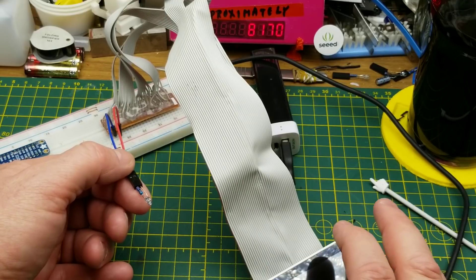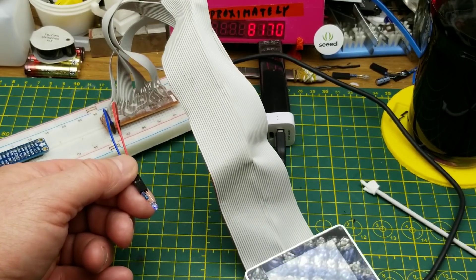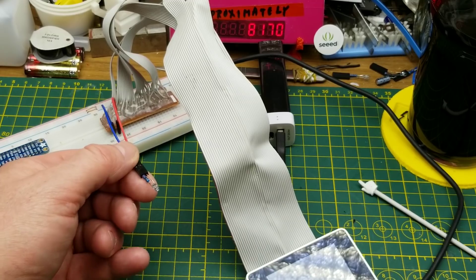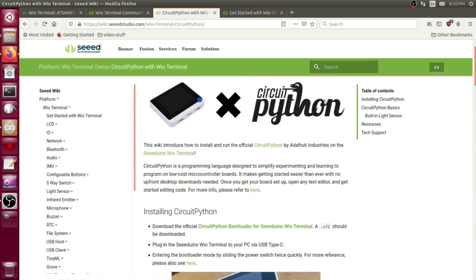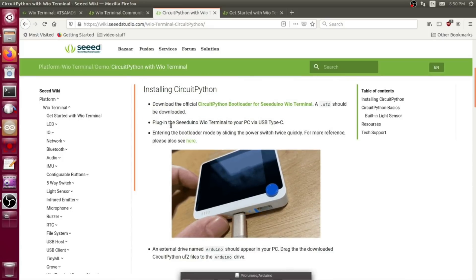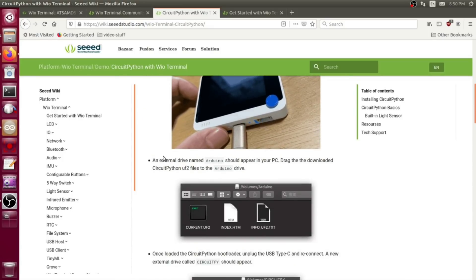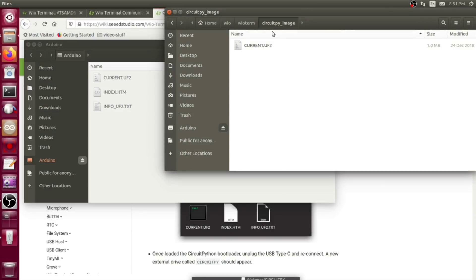You can interface your own homemade hardware with it, which is pretty cool, without even bothering with the Grove connectors. I'm going to take a quick peek at CircuitPython. Basically you just download the UF2 file, which is the CircuitPython framework, double-tap to go into bootloader mode, and copy the file across. It pops up calling itself 'Arduino' at the moment, and here is the CircuitPython UF2 that I downloaded.